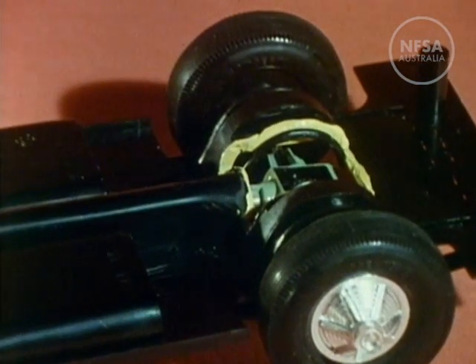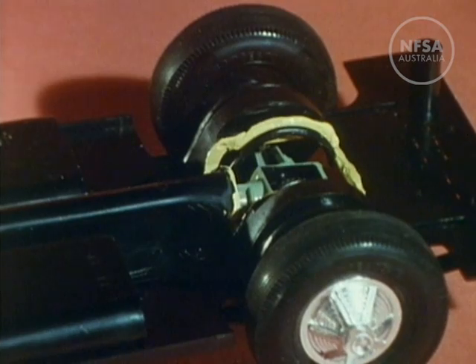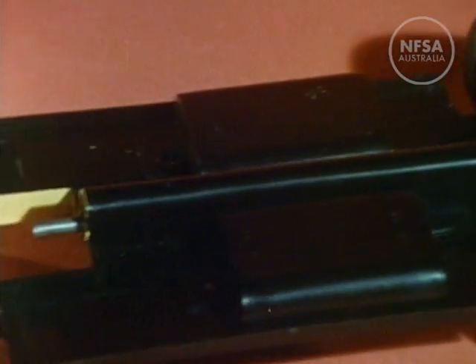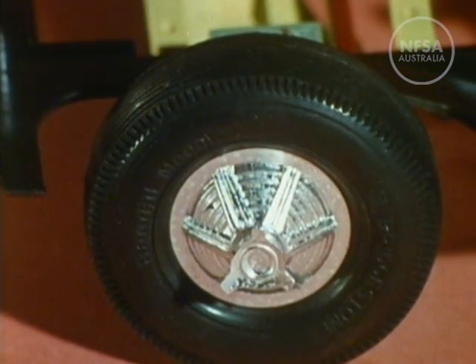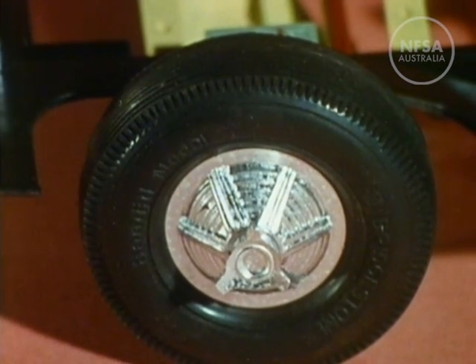The rear wheels, which drive the car, are connected by the rear axle assembly. But the front wheels are each mounted independently. They are, however, connected by the steering linkage, which assures that both wheels will turn together in answer to movements of the steering wheel.